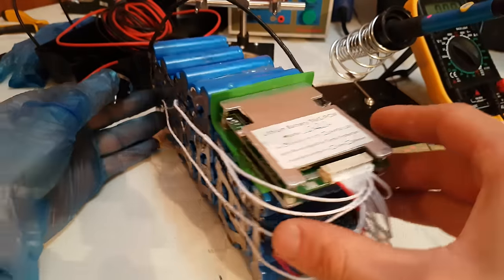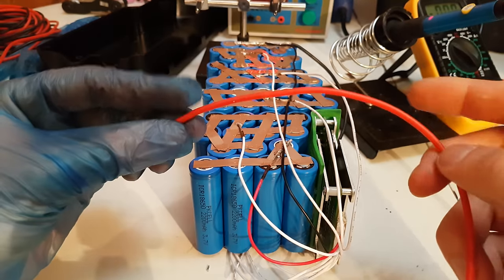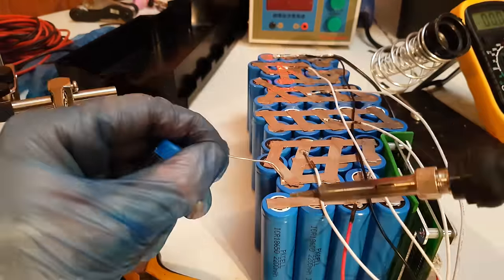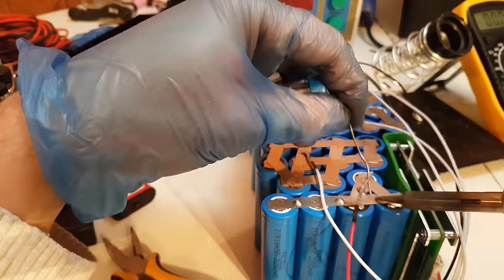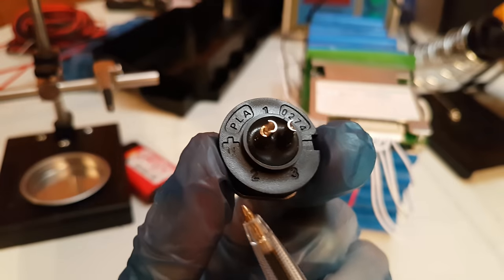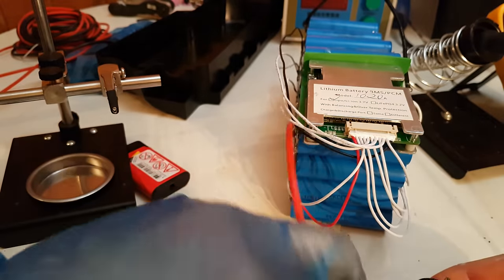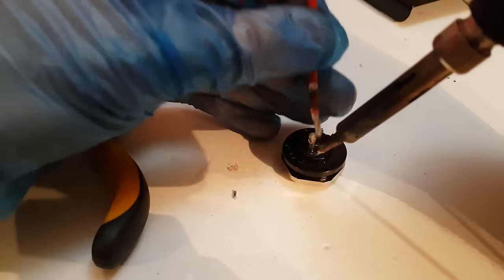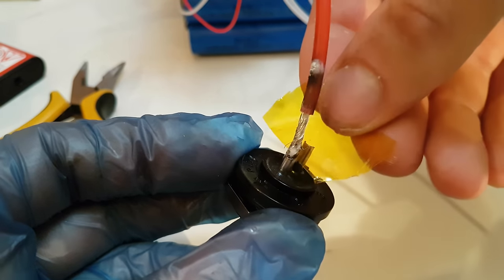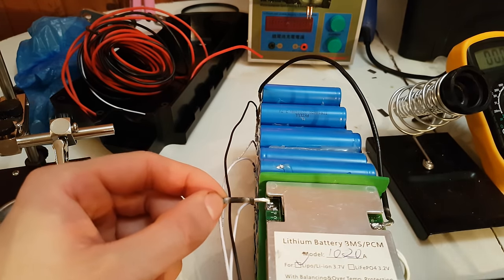There are a couple more wires to connect, including the discharge connector. Next I am going to add a discharge wire connector to the positive terminal of the battery. I will solder it with 3 points of contact. The discharge connector is marked with plus and minus, so I will connect them accordingly and isolate it using non-conductive tape. The negative from the discharge connector will go to P- on the BMS.